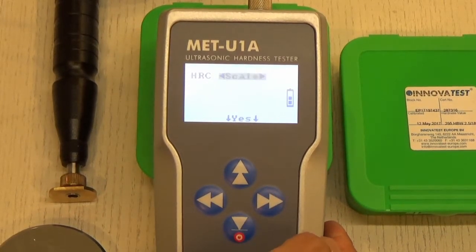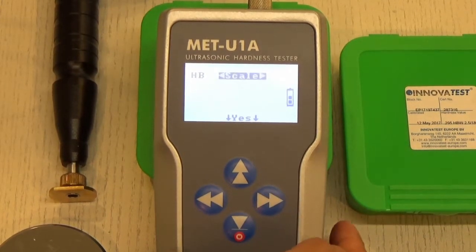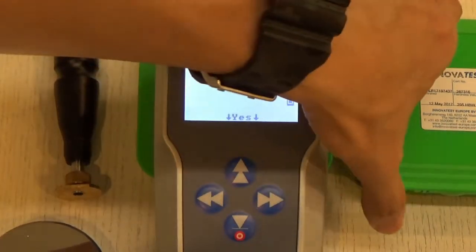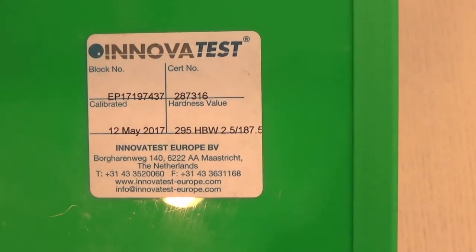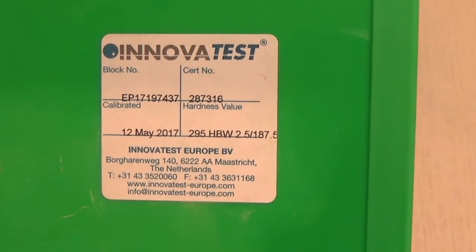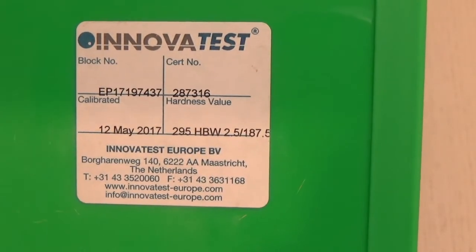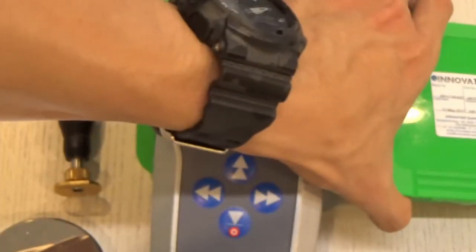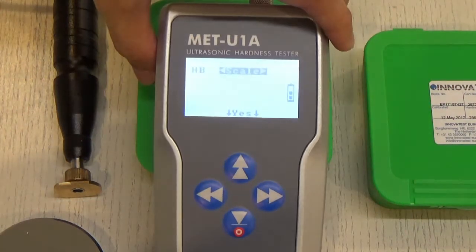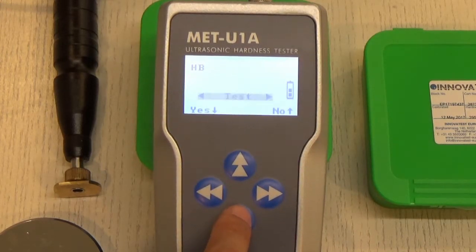We also have the HRC Rockwell C scale as well as the Brinell HB scale. Today we are going to test with this test block from InnovaTest, which uses the Brinell scale with a hardness value of 295. We will select the Brinell scale by pressing the down button.